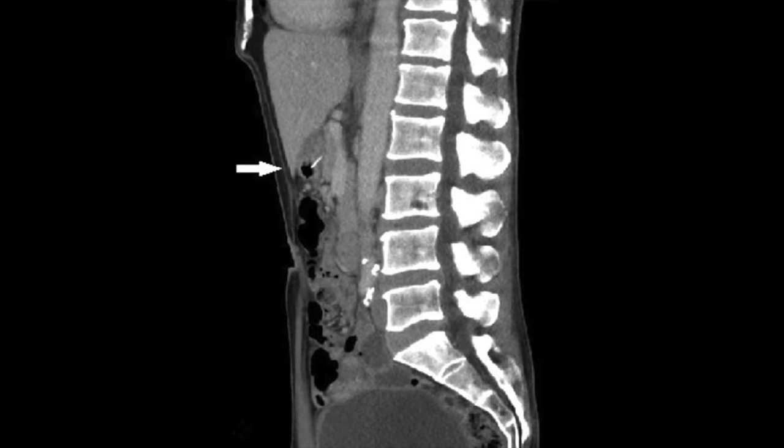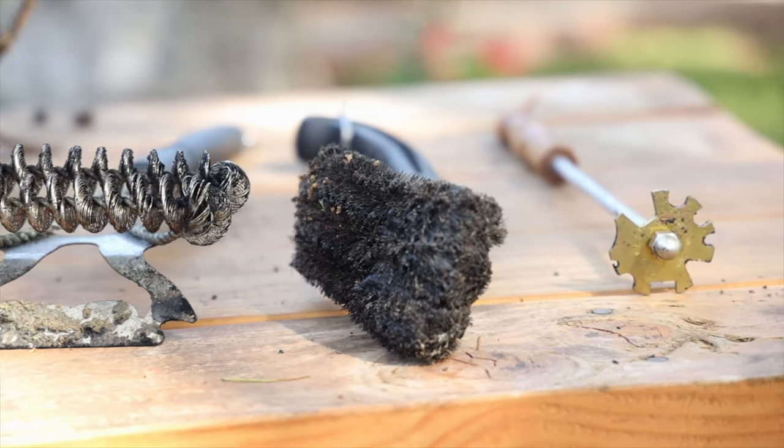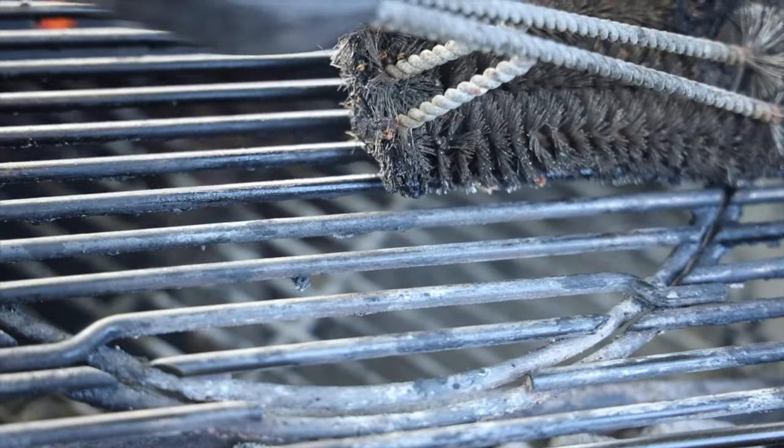Thankfully, he was okay after that, and it did not travel further down his digestive system — so he was really, really lucky. When we found out what actually happened and what caused all this, it really made me rethink how I cleaned my grills. So I've been on a quest ever since then to find a safe alternative. I've so far bought three different brushes and they all have their issues. None of them are the perfect brush, and unfortunately, the one with the best performance I just don't feel too comfortable with because it's still a wire brush.